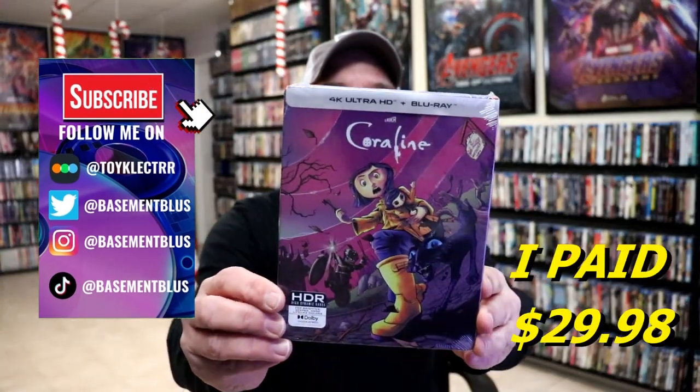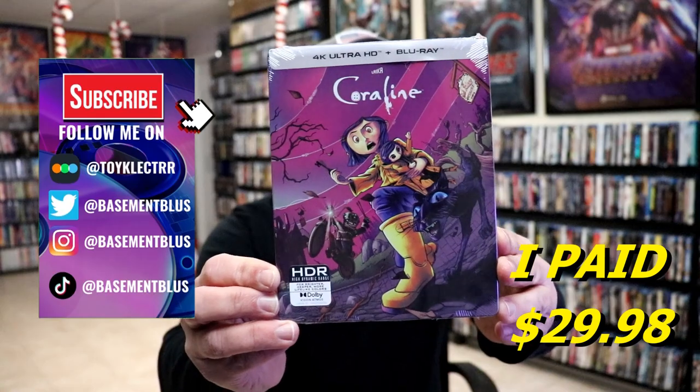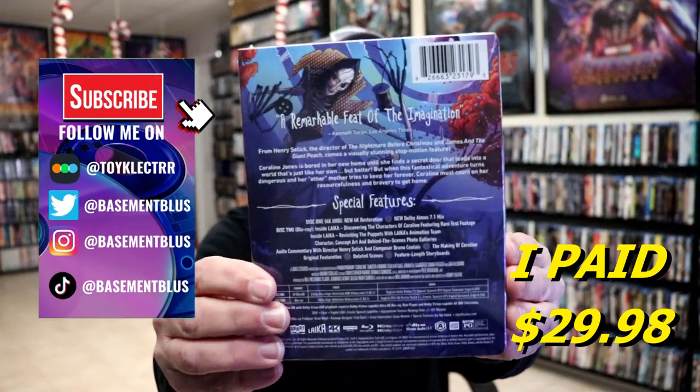So I recently received my order for Coraline. This right here is a Shop Factory Exclusive 4K Steelbook. Here's the front, and here's the back.